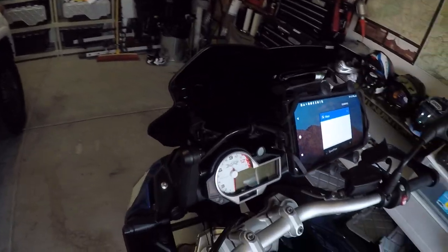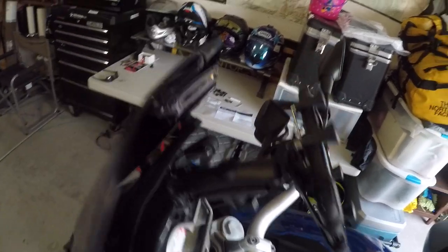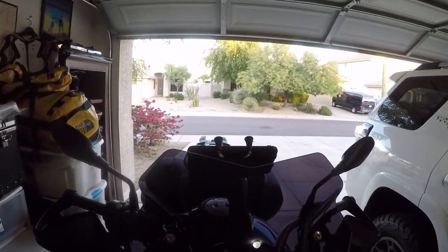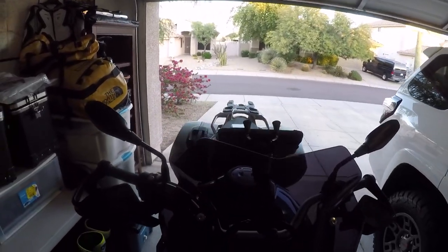So what did I do? I basically got my boys to help me with a RAM mount. I'm going to show you how clean it looks, because it really does. I just did a little test ride with it. Mounts cleanly, sits down behind here, windshield can come up.